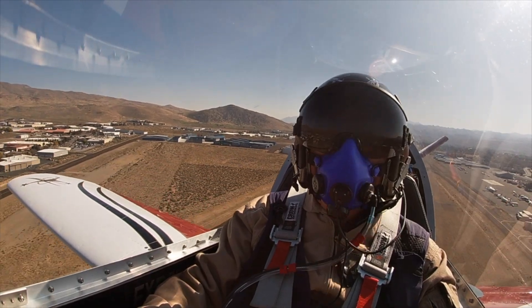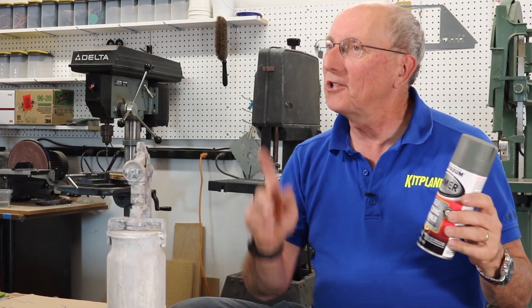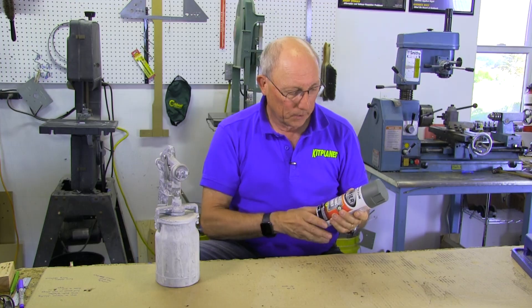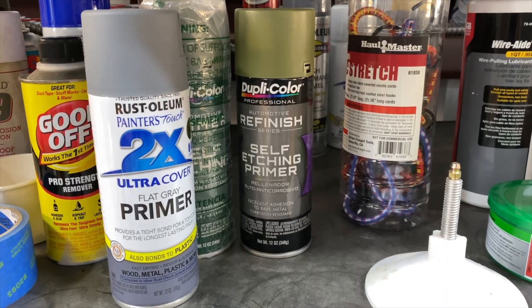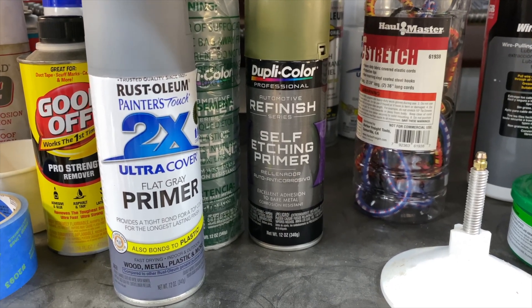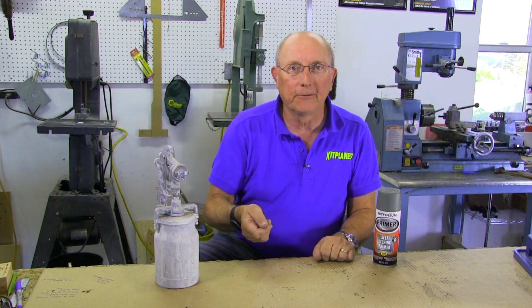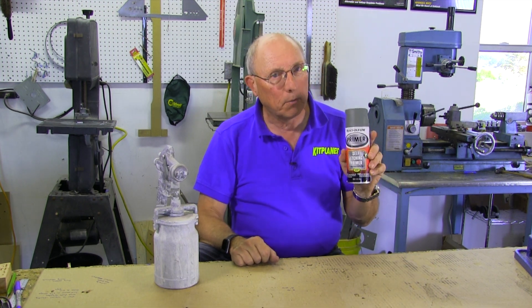Let's talk a little bit about if you decide to prime, what you can use. If you want to prime but you don't want to spend a tremendous amount of time doing it, think about — notice I didn't say I recommend — but think about rattlecan self-etching primer. You'll find it from different brands, but the self-etching part is important because that's what really gives a little bit of tooth to the primer that makes it stick. If you just go get some regular primer from the big box store and spray it on, you can probably, after it hardens, take a razor blade flat on the metal and scrape it right off. It won't have any adhesion at all. The self-etching does a much better job.